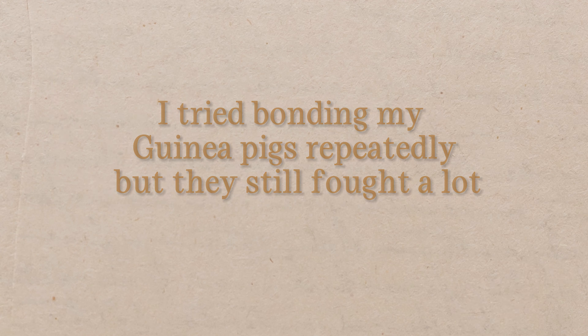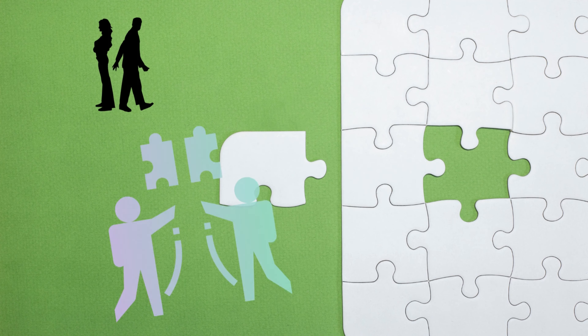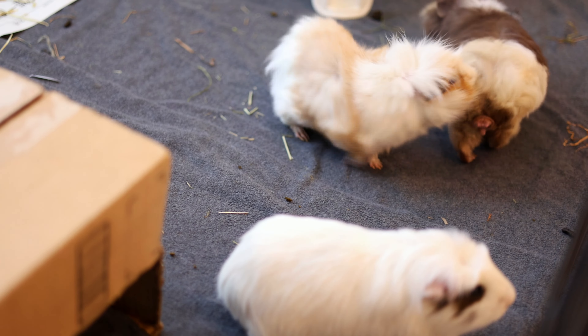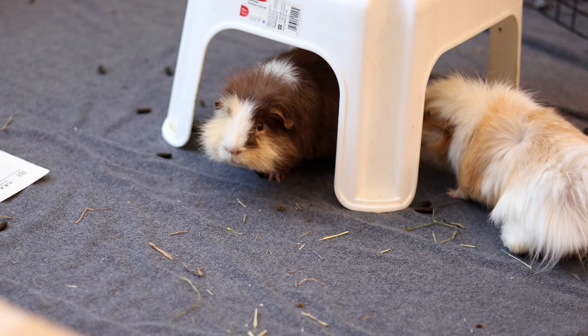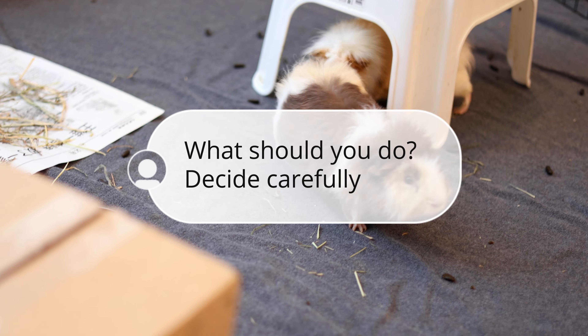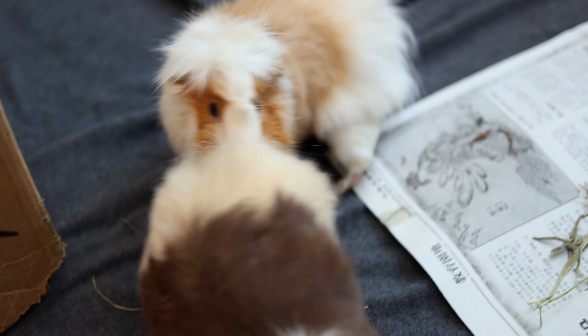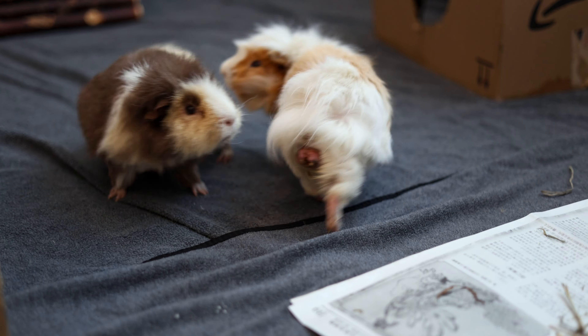If repeated bonding still doesn't work, or one of your piggies keeps bullying the other, that might mean they're not compatible with each other. In that case, it might be better for them to live separately. You should contact your vet or animal shelter for advice on whether to keep them single, find another piggie to pair, or explore other options. Introducing and bonding guinea pigs is not an easy task, but with the right environment, patience, time, and hard work, nothing is impossible. You got this.